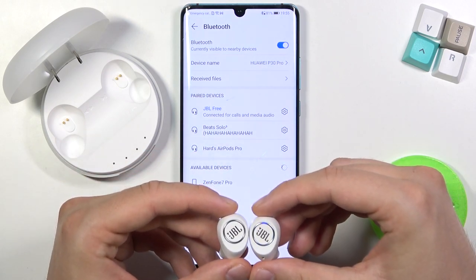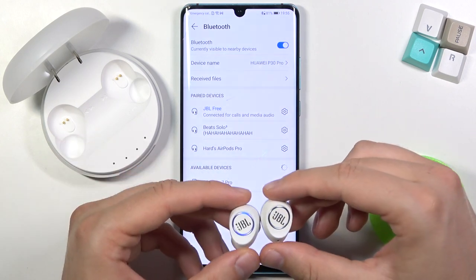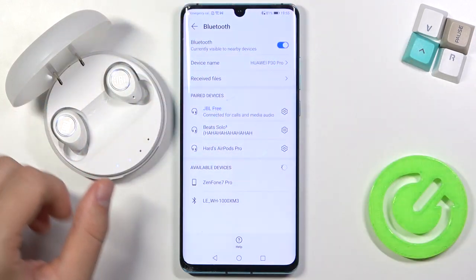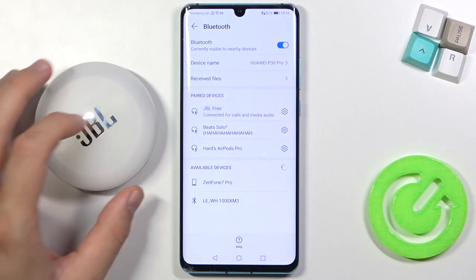Wait for a few seconds and right now we have successfully manually connected them to our Android smartphone. That's how it looks. If you find this video helpful, remember to leave a like, comment, and subscribe.